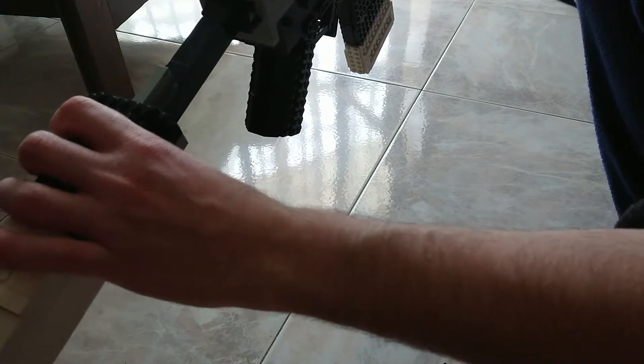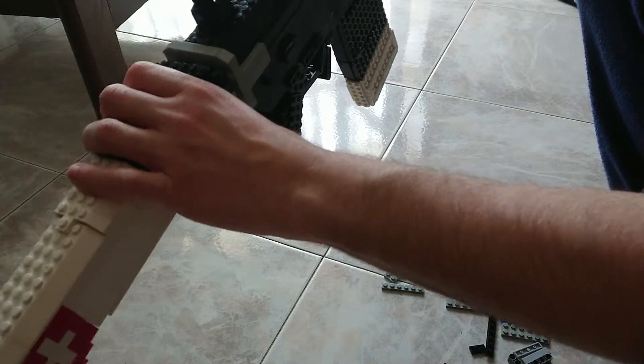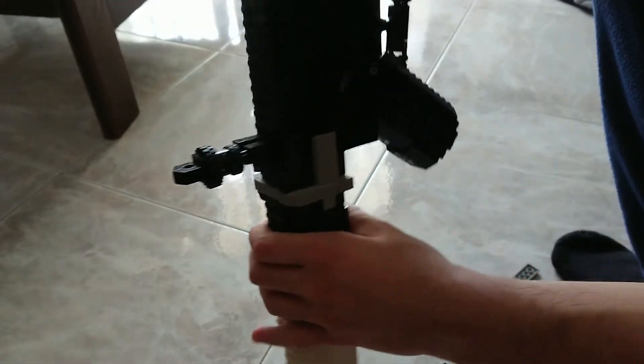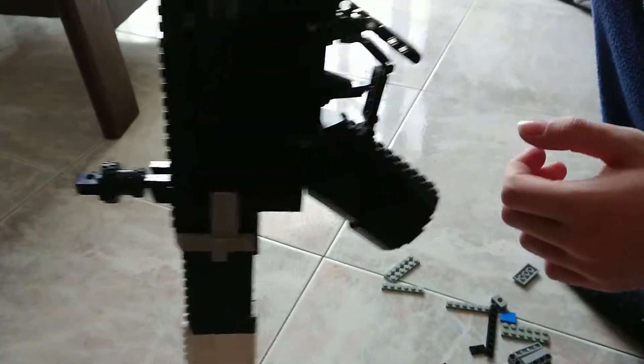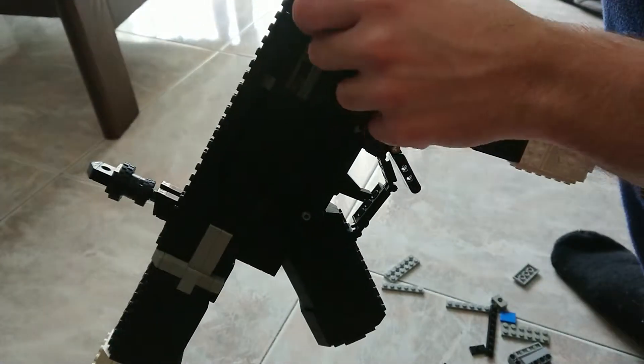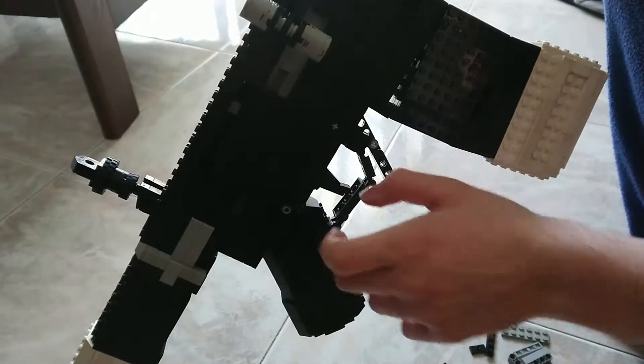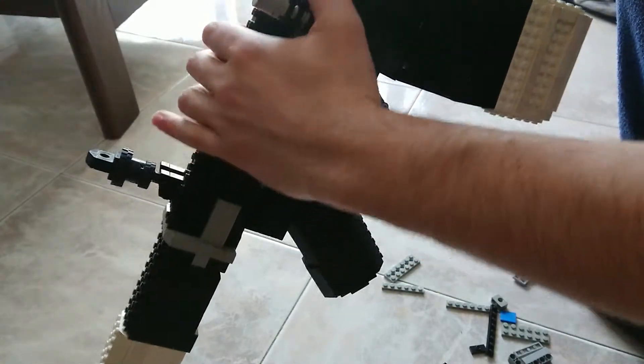then you can pull up your stock, reach for the actual hole on the back of the thingy — the thingy mcbob — and then you've got an almost functional build, as this worked before.